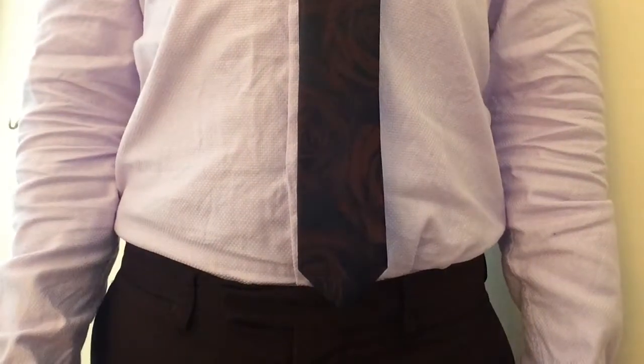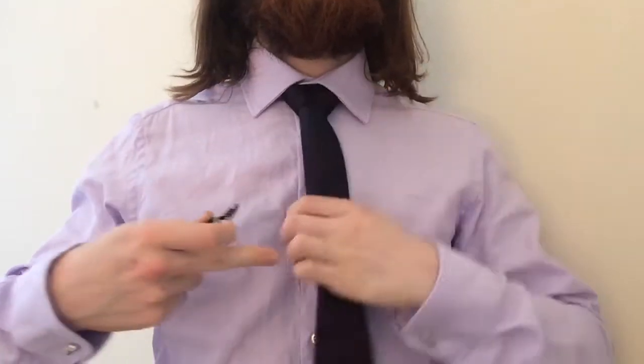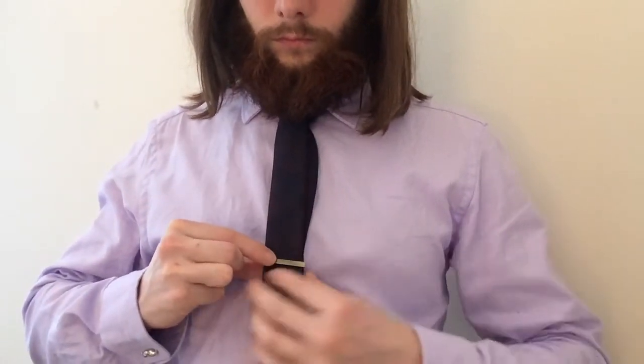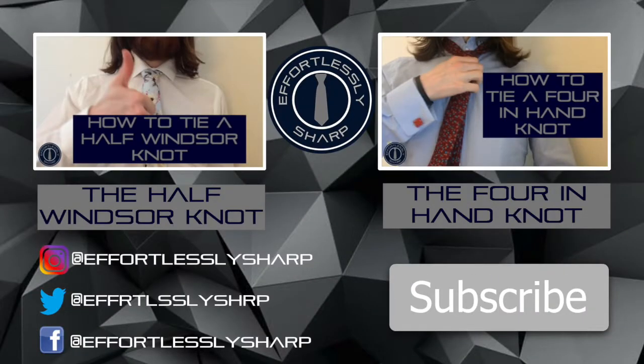Adjust yourself as you go and flatten your collar. The tip of the tie should be hovering around your waistband of your trousers. Finish your look by adding a tie bar between the third and fourth button of your shirt. And that's how to tie a Windsor knot.